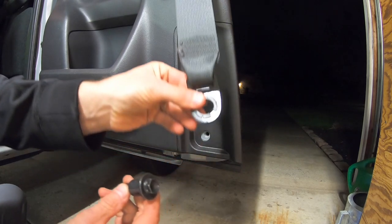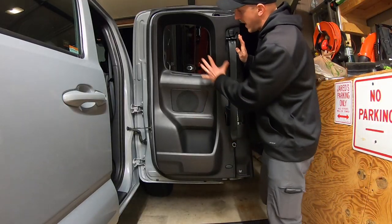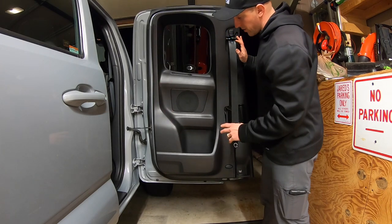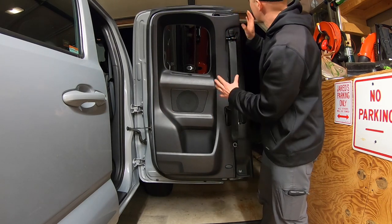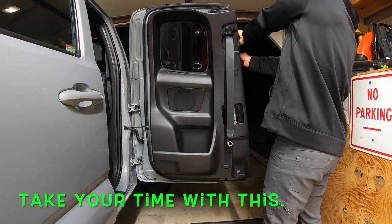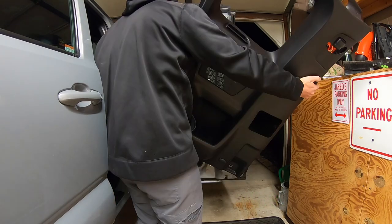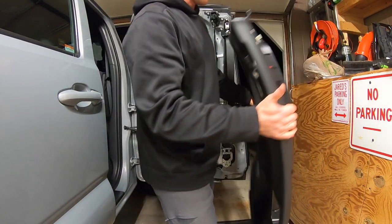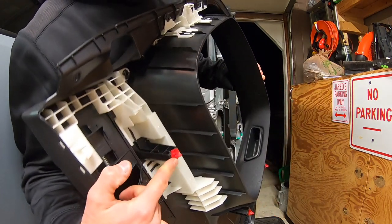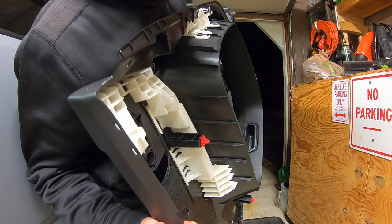You can just let the seat belt hang — that's fine. Set that bolt aside. Now there are about ten different snaps all along the edges that we have to free up, so carefully pull the panel off the vehicle. Be careful when removing it because there are lots of little red clips — you don't want to destroy them, so pull as carefully as you can.